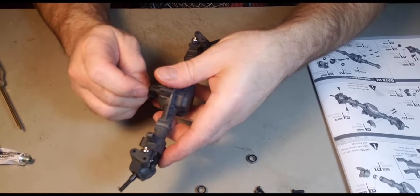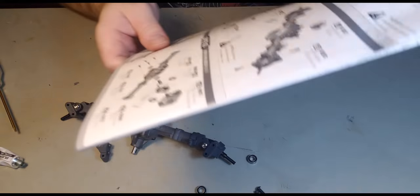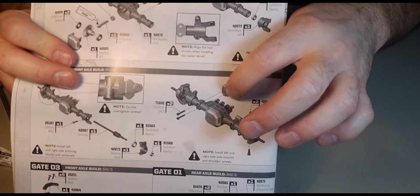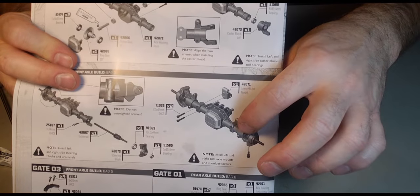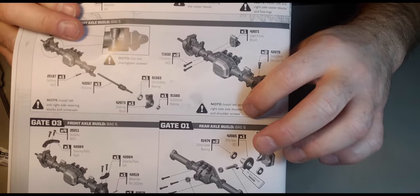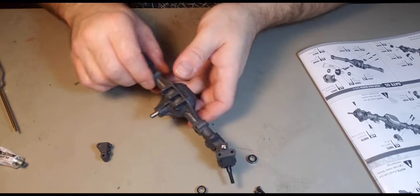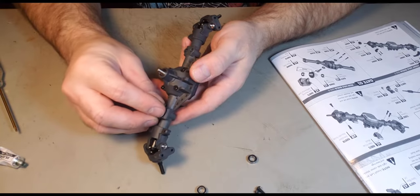That seems very nice and smooth — like in the picture. They're showing you to install the lower link mounts, but the other ones are already installed. They warn you to do both sides. So these go downwards like this.